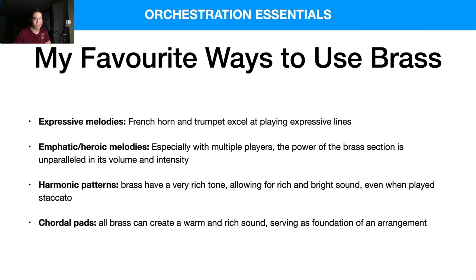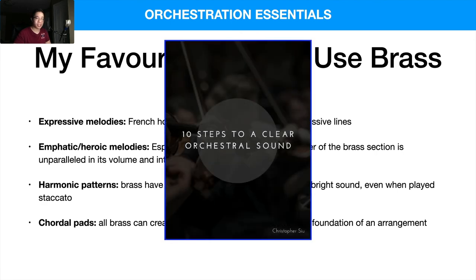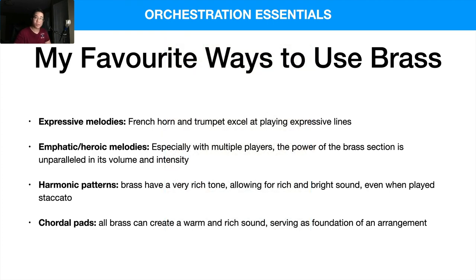Hopefully that gives you a sense of how I like to use the brass section — the tuba and the others. If you haven't watched those videos, definitely check them out. If you're looking to take your mock-ups to the next level, check out my '10 Steps to a Clear Orchestral Sound' guide — it covers important concepts for working with virtual instruments and making them sound convincing. Next week we'll move on to the percussion section. Thanks a lot, take care!